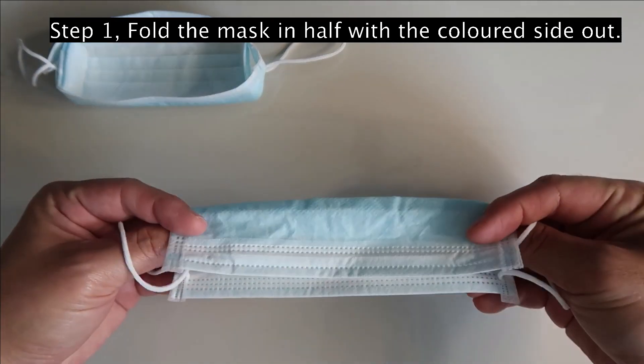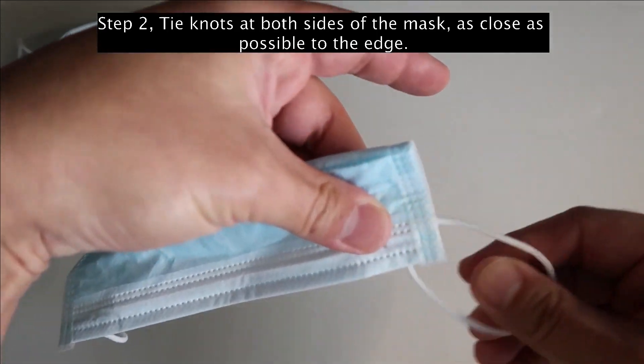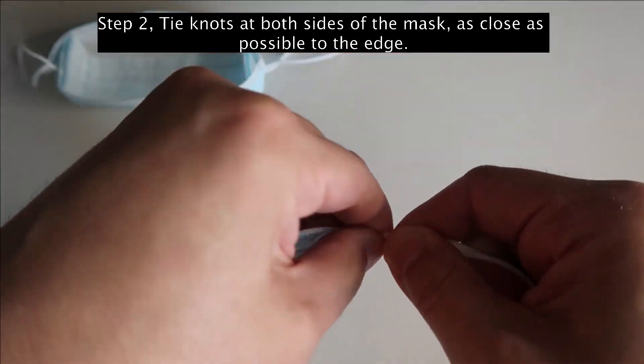Step 1: fold the mask in half. Step 2: tie knots on both sides of the mask as close as possible to the edge.